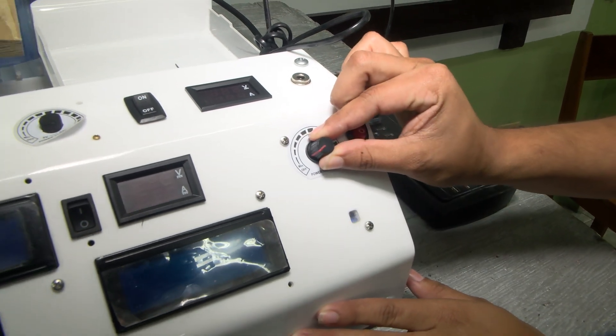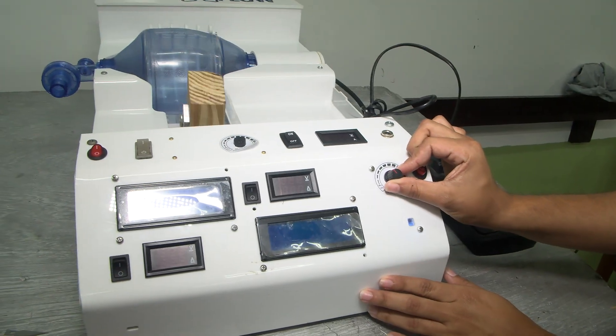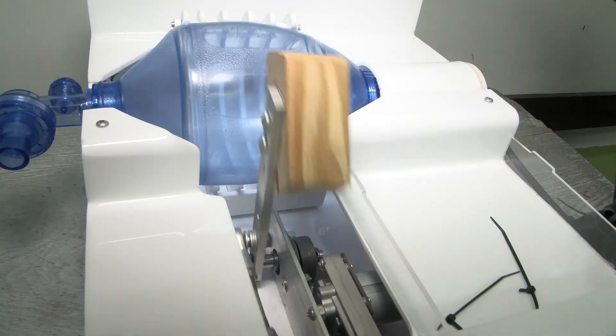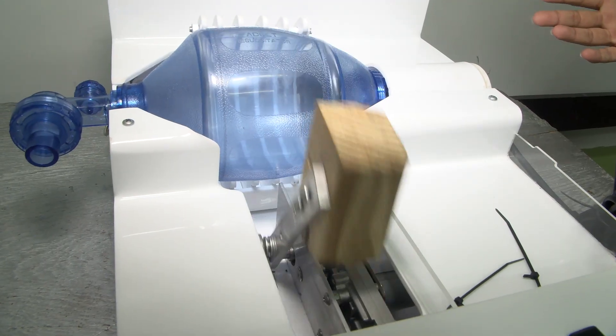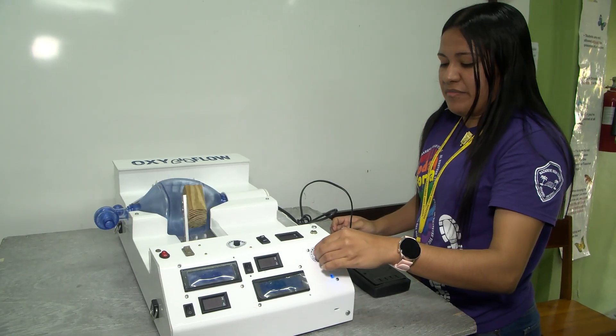Oxiflo, in simple terms, is just a device that will provide respiratory support to those who need it. It uses a linear actuator to mechanically compress an Ambu bag back and forth to provide breaths for patients who need it.